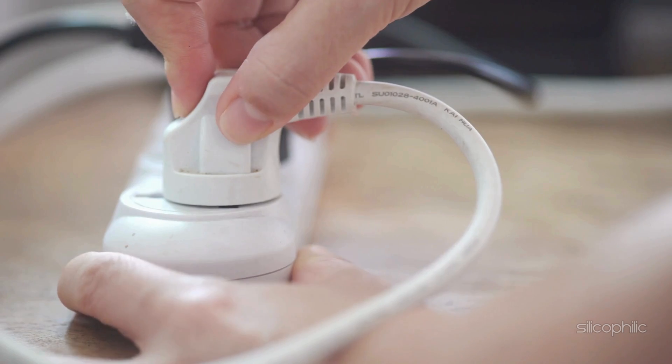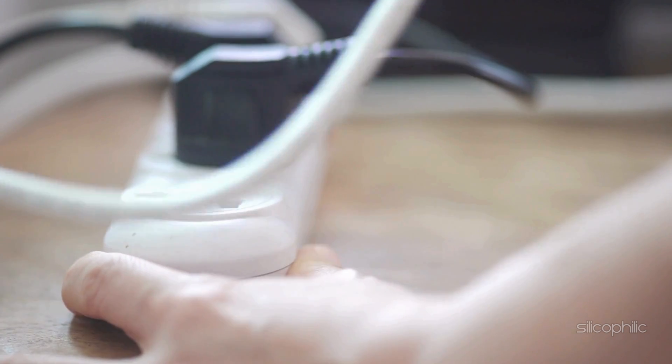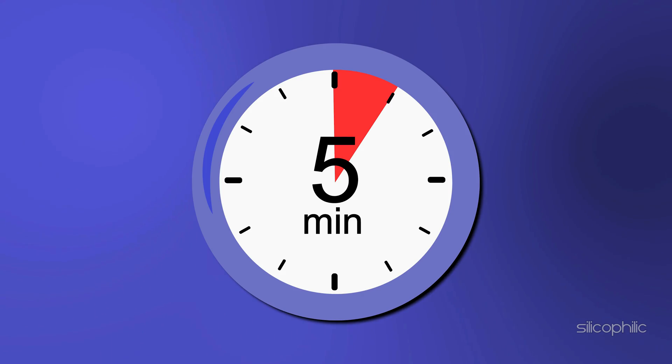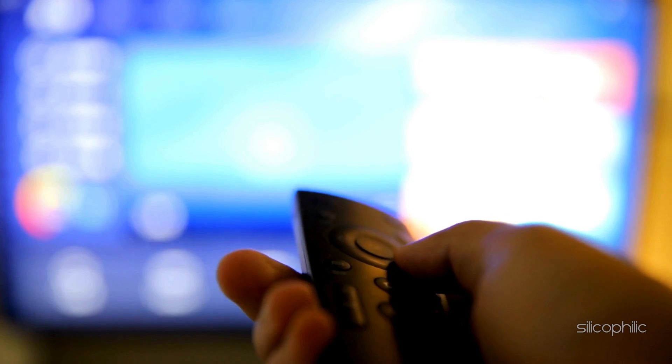You can power off the TV, then unplug the TV from the wall outlet and also unplug the Amazon Fire Stick. Wait for a few minutes before you plug in everything. Now check if the issue is fixed.